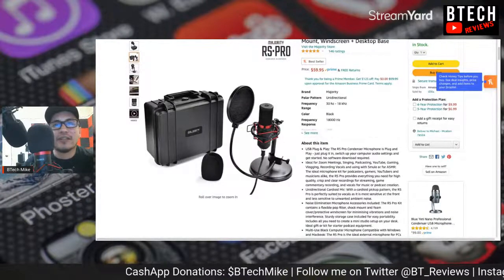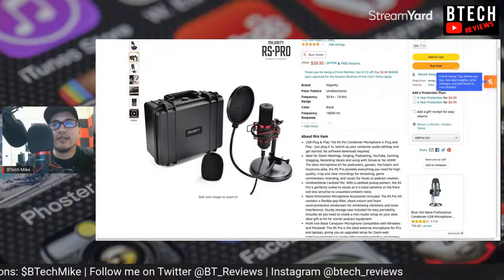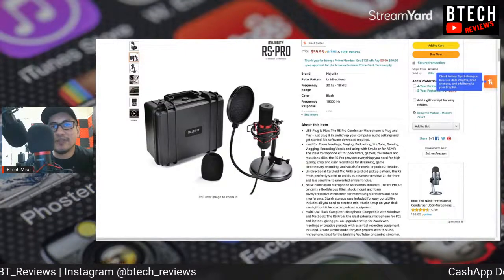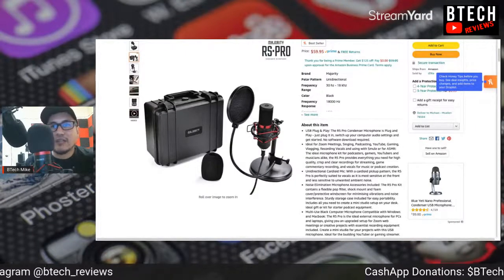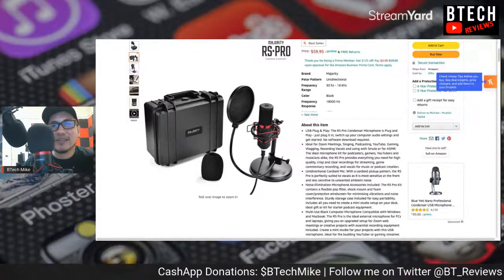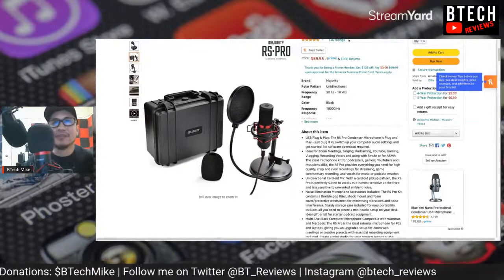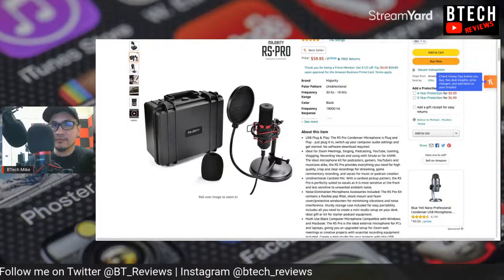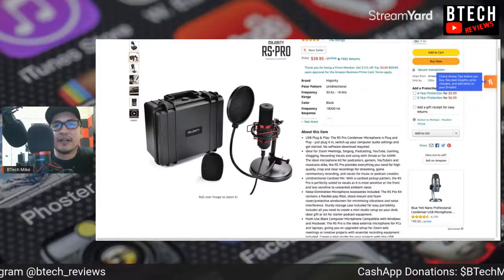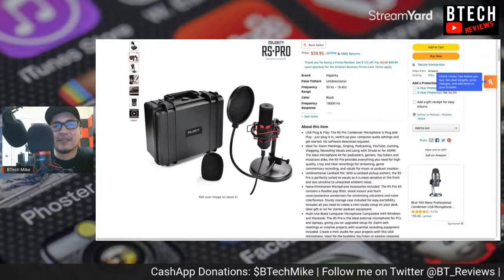No software download required — it's plug and play. It's ideal for Zoom meetings, singing, podcasting, YouTube, gaming, vlogging, recording vocals, and ASMR. The ideal microphone kit for podcasters and gaming, and for 60 bucks it's very inexpensive, especially for something that's plug and play. It's a unidirectional cardioid microphone.